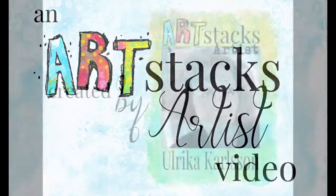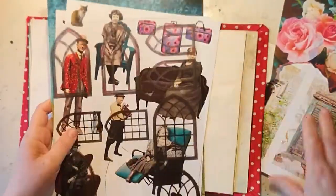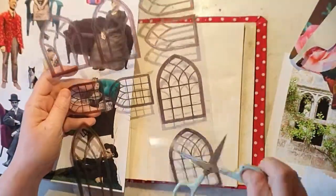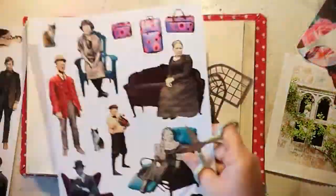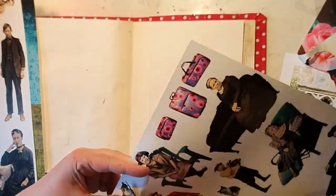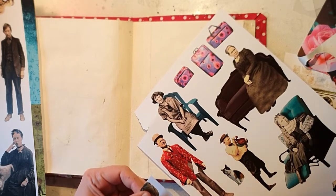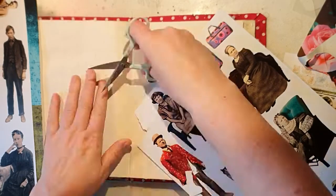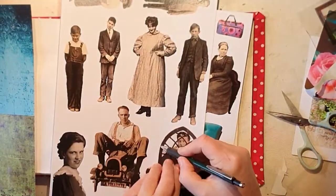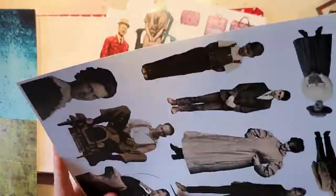Hello, welcome to my channel! Today it's time for my Art Stacks project — it's actually my last work for Art Stacks, so it's a bit special. Of course I'm going to use their stuff a lot in my future works, but this is the last time doing a project for them. Thank you Heather for the opportunity — it has taught me a lot.